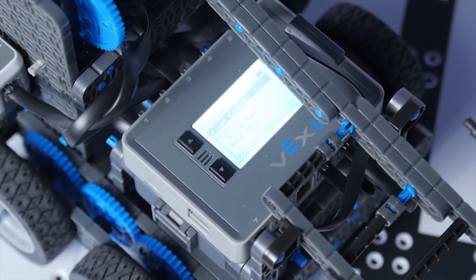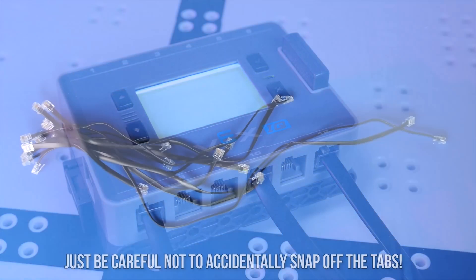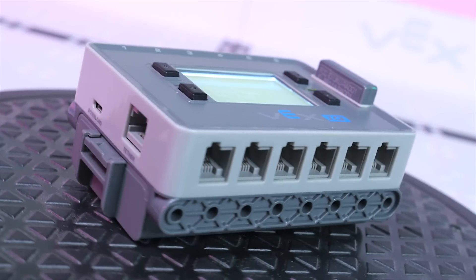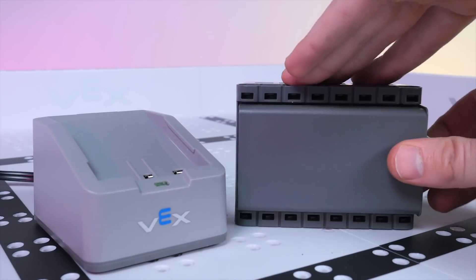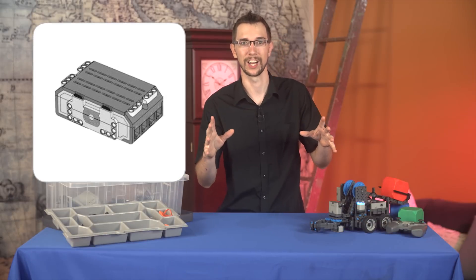And now we get to the centerpiece of the Vex IQ system, the fully programmable robot brain. This is where you connect all of your sensors and motors using the included RJ12 cables. This thing has 12 serial ports that can be used as input or output. So if you wanted to, you could hook up 12 motors. The brain also comes with its own rechargeable battery.